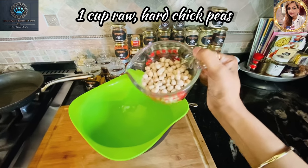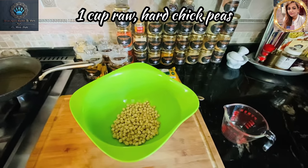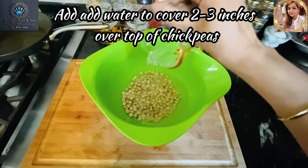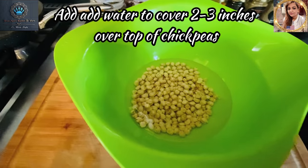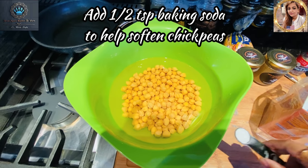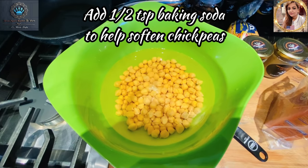One cup measured of chickpeas, and I'm going to soak them overnight to make falafel. Adding some water to soak the chickpeas, so by morning they should plump up and we can get started. After covering with a few inches of water, I'm going to add a half a teaspoon of baking soda — that's going to help to soften up our beans.